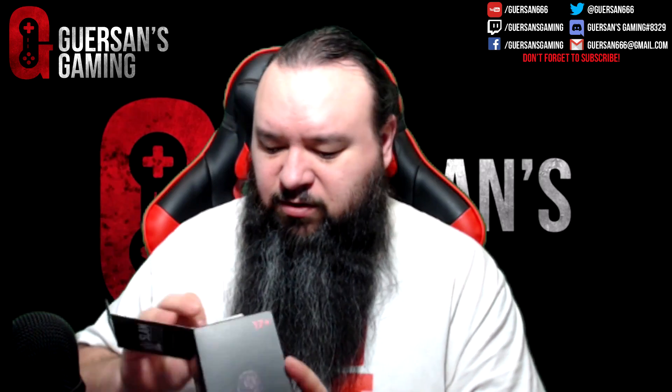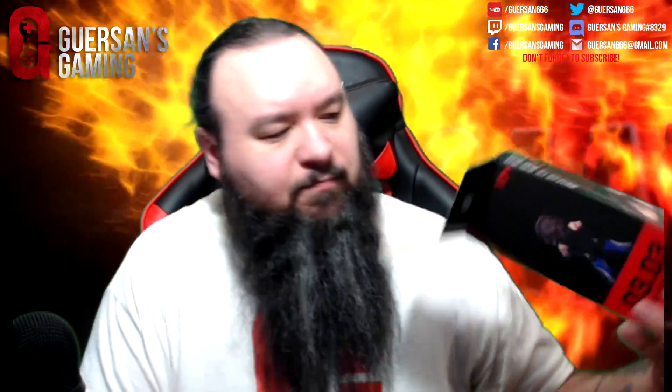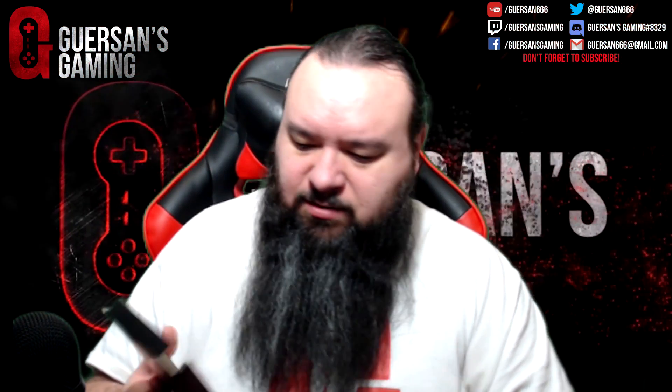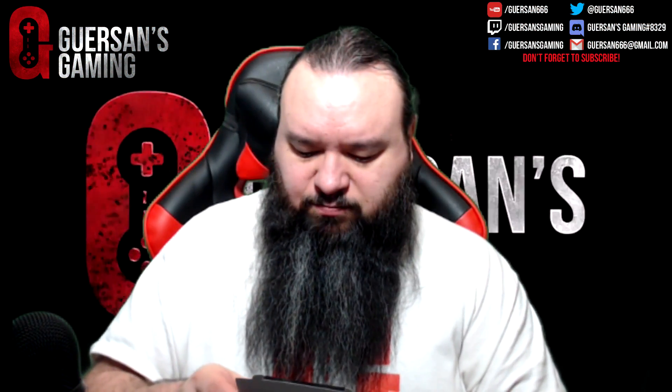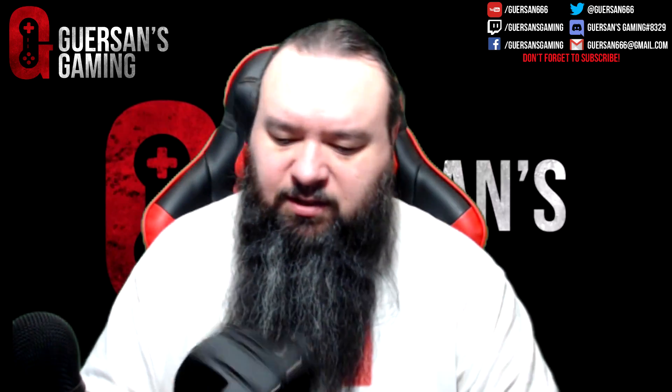AJ Styles figurine — let's have a look at that. For 17 years old and older — what the hell is it doing that you can't use it younger than that? Okay, another box. Apparently there's some assembly required. Yep, definitely. There's a piece here — those are the ropes, these are parts of the ring. We got the AJ figurine well stuck in there.